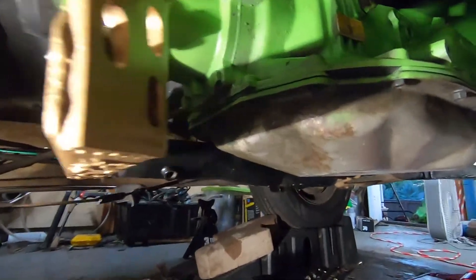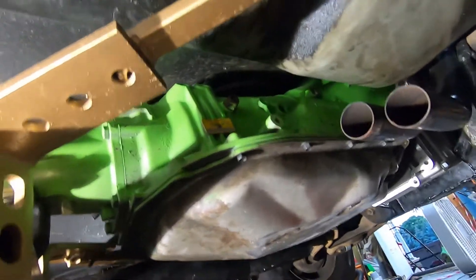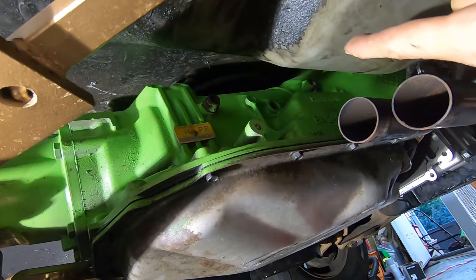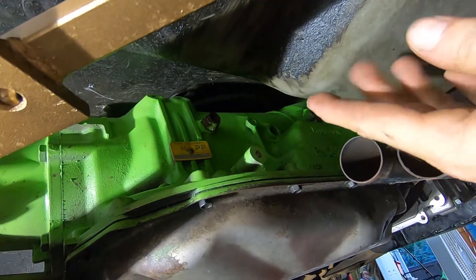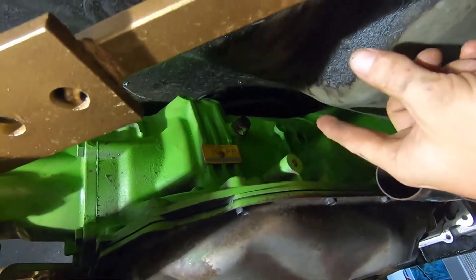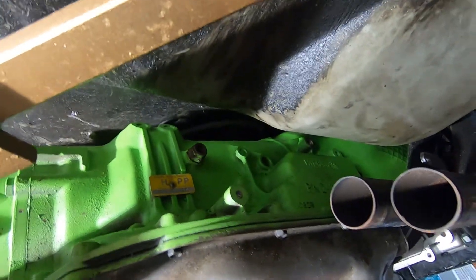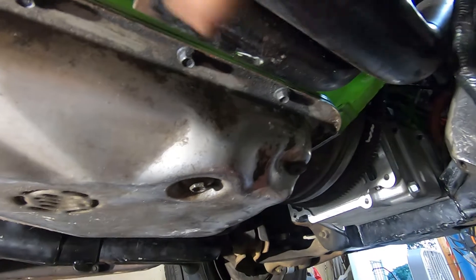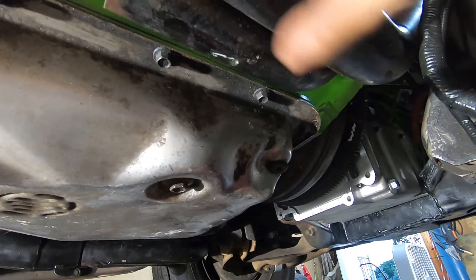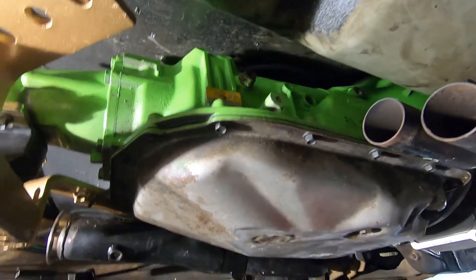I'll wrap this up by putting all the exhaust back in — you don't need to watch that. It looks like we'll still have pretty good access to these fittings for the oil cooler, which I need to start hooking up. I'm still waiting on those two fittings — some 90-degree AN-8 fittings. That'll be in the next video. Also, I'm going to pull the oil pan off because this is from a junkyard and they always punch a little hole in the bottom — it's a steel pan so I'll clean it up, weld it, and maybe paint the whole pan black.